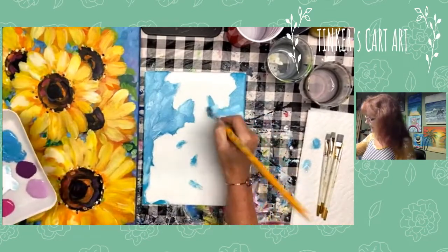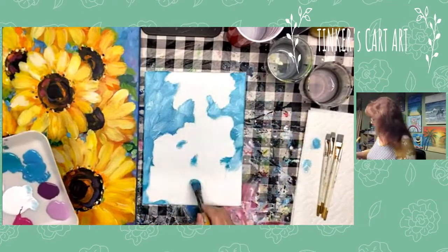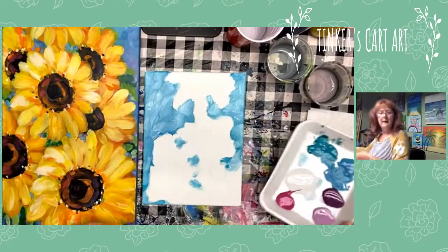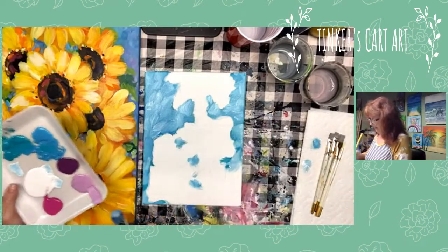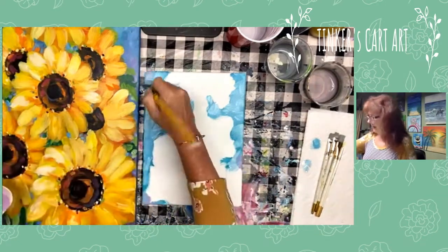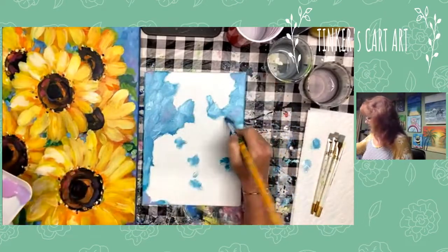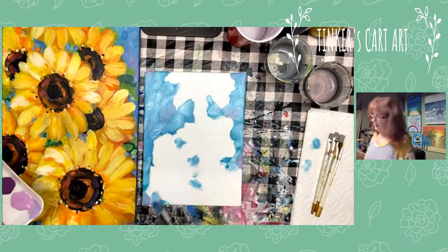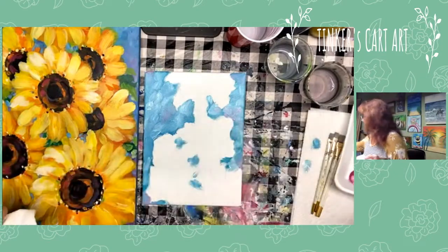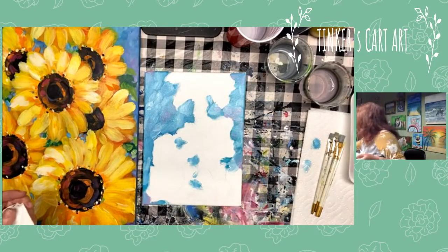If you're on my Tinkers Cart Art email list, you'll get this anyway — I do send it out to everyone. I like the turquoise-y background. I like to add a little bit of lavender here and there. You could add any colors you like — this background you could do lots of different ways. It really looks nice on a purple background; the yellow really pops. I've seen it done on a brick red too, and that looks nice.